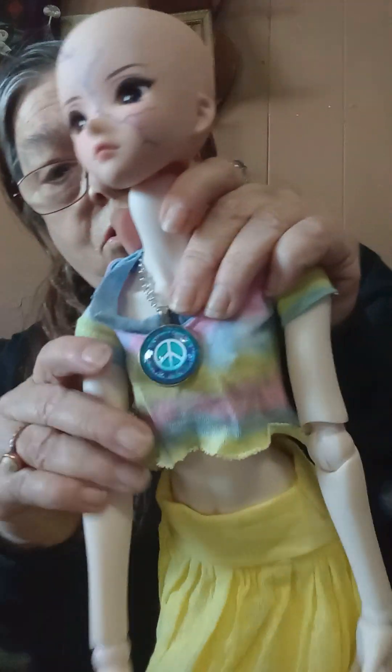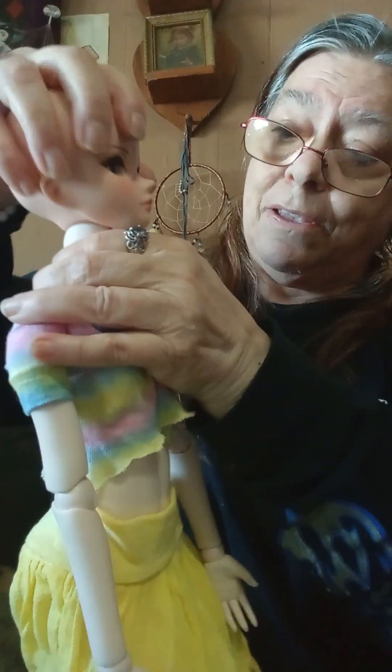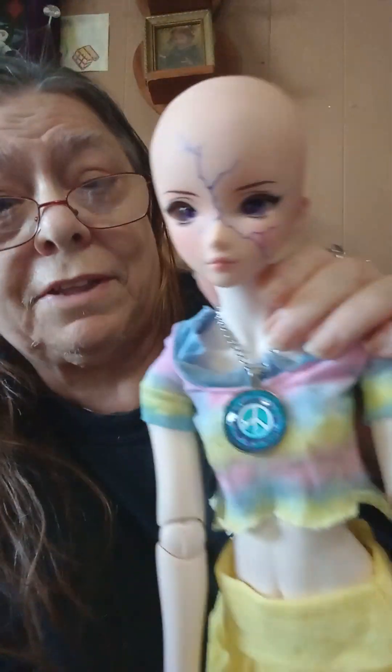Get our necklace on here. There we go, there's the necklace. Almost done. The neck does look a little thick, but once you really get the head on there it doesn't look too bad. The skin tone you can really tell.